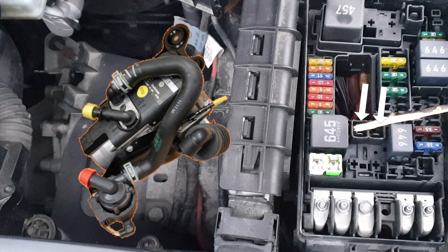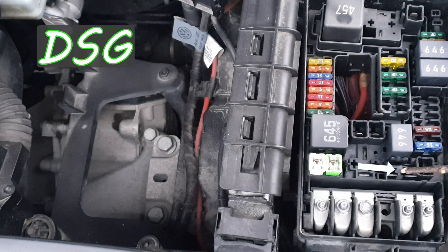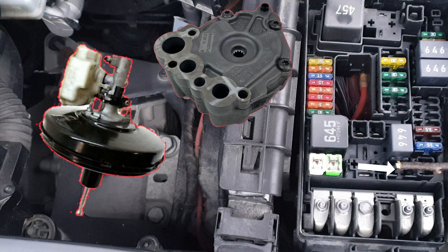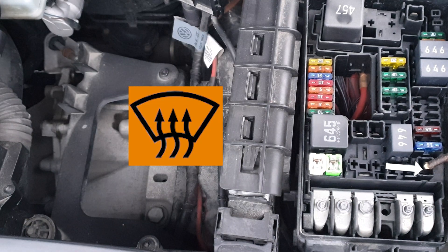If you have two fuses here it's for the auxiliary cabin heating. This could be for the dual clutch gearbox. Brake booster and master cylinder sensors. Hydraulic pump for gearbox oil. And here for the heated windscreen.